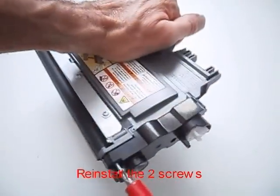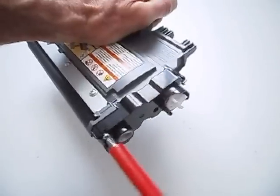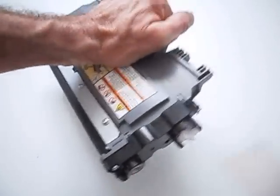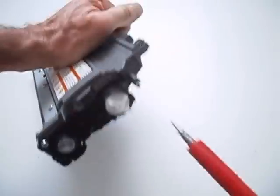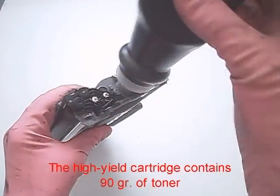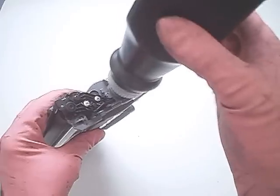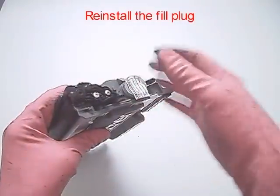Reinstall the two screws. Fill the cartridge with toner. The high-yield cartridge contains 90 grams of toner. Reinstall the fill plug.